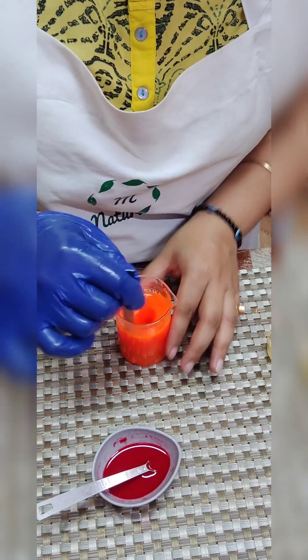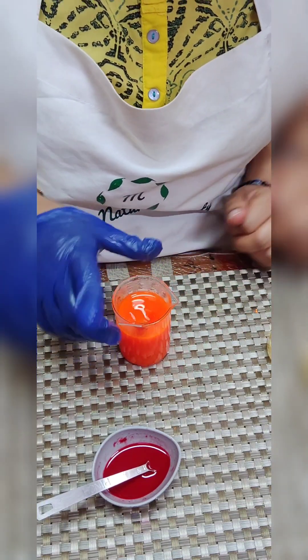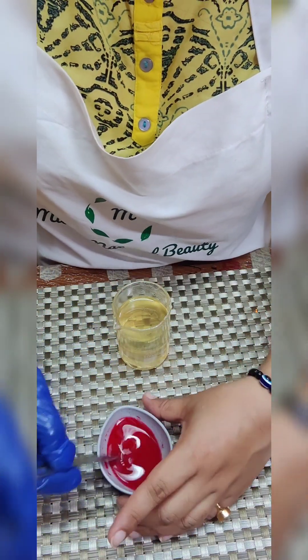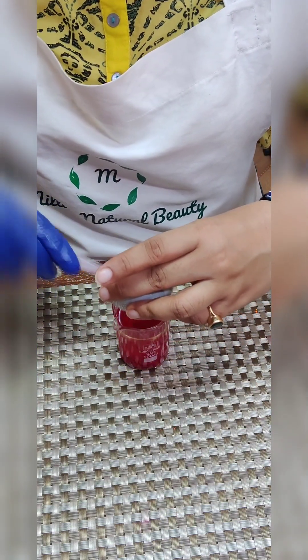I'll be mixing this beautiful color and put it back on the heating water bar, but I will not switch on the induction. Now is the time for strawberry — gently add it completely into this.